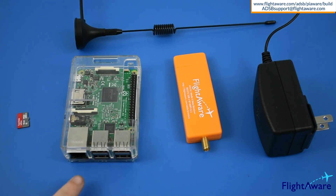a Raspberry Pi, the computer that will run the program, an RTL SDR USB device, specifically the ProStick.